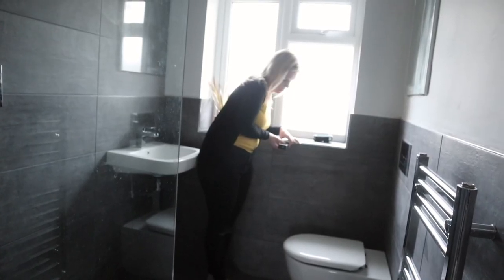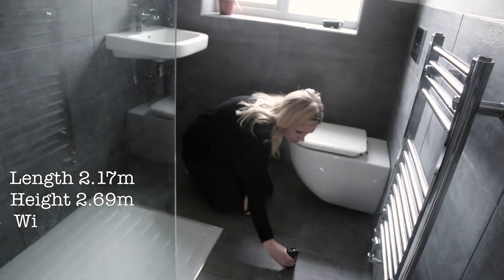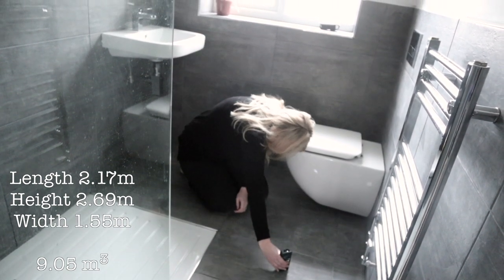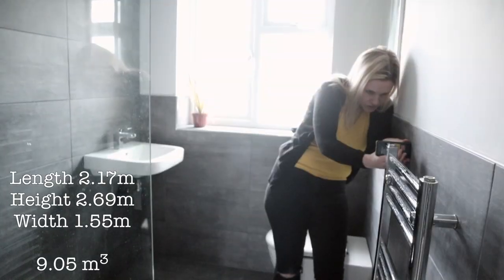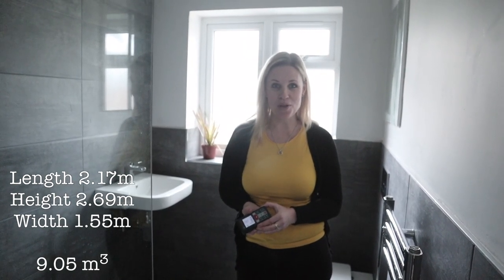Using this laser measurer I'm going to work out the overall cubic meterage of the bathroom. I just need to take the height, the width, and the length. The length is 2.17m, the height is 2.69m, and the width is 1.55m. If I multiply these together then I've got my cubic meterage of the bathroom.